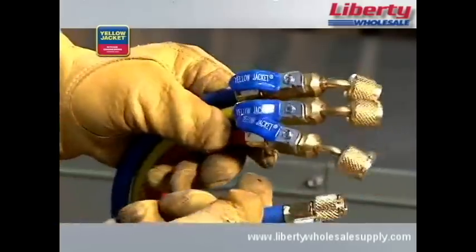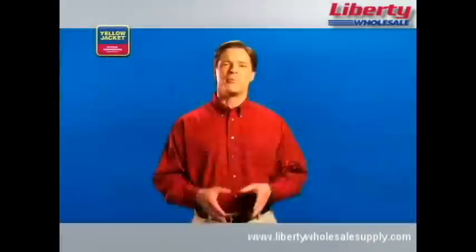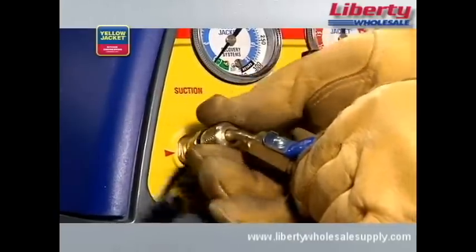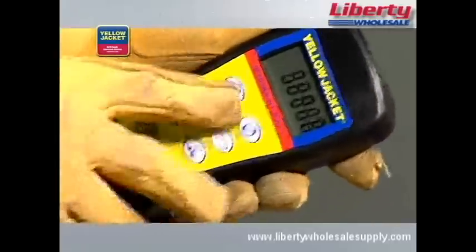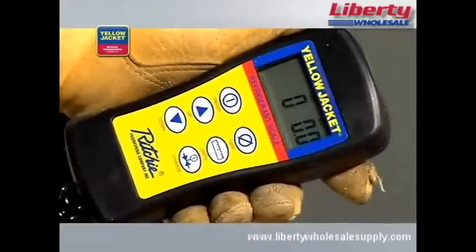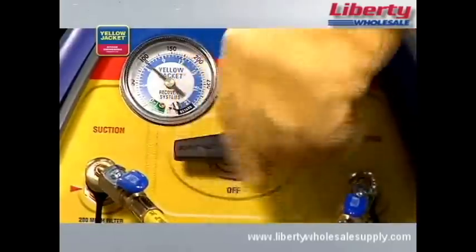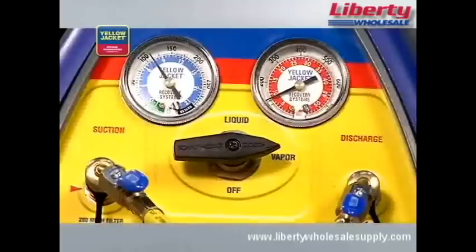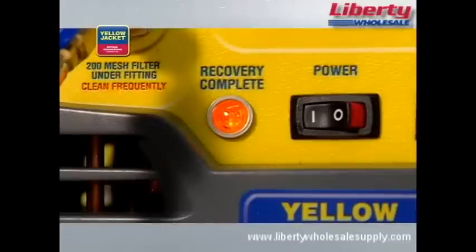We're using quarter-inch hoses like these Yellow Jacket Plus 2 hoses. When you're done making all connections, your setup should look something like this. Before recovering refrigerant into the recovery cylinder, purge all hoses of non-condensibles. Just like with liquid recovery and when using the Recover XLT model as shown, you'll need to zero out the scale and monitor to avoid overfilling. Now, you're ready to turn the recovery unit on. Turn the selector valve on the unit to vapor, then open the utility port and the low side valve on the manifold. The unit will recover until the low pressure switch shuts down the unit and the lamp indicates recovery complete.